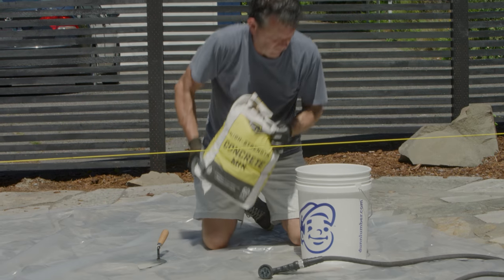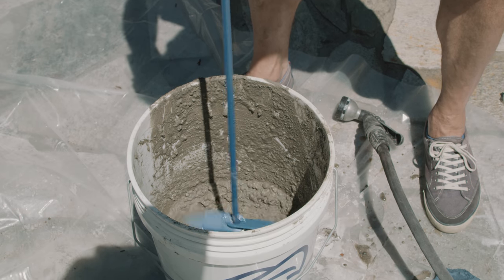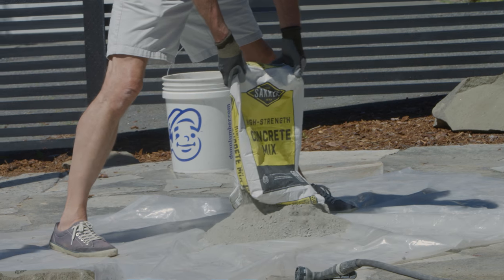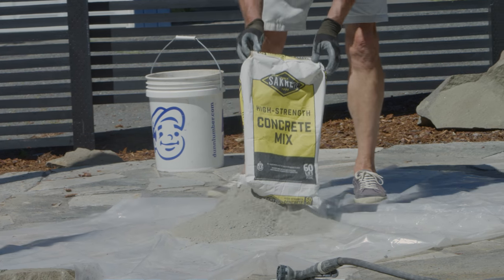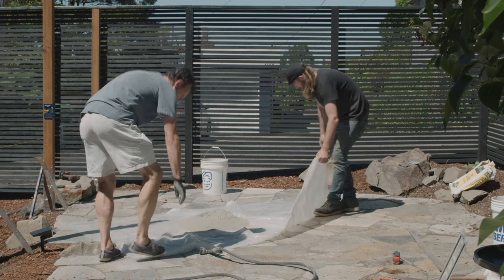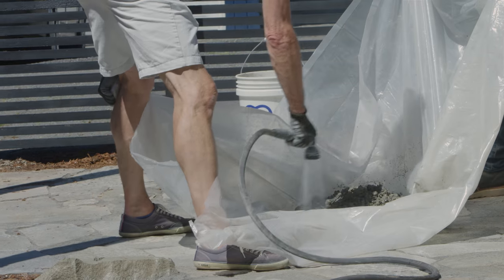Now it's time to mix your concrete. There are several different methods to do this, which we'll outline in the project steps. Today we're using standard concrete and mixing it using the plastic sheet method, which requires two sets of hands. First, lay out a square sheet of plastic — ours is 3 millimeters thick — then empty a bag of concrete into the center of the sheet and add some water.